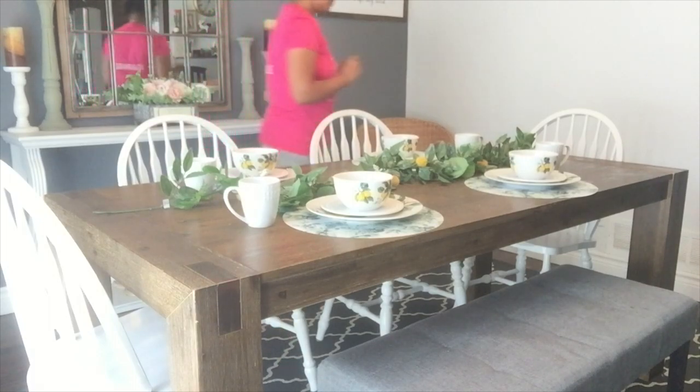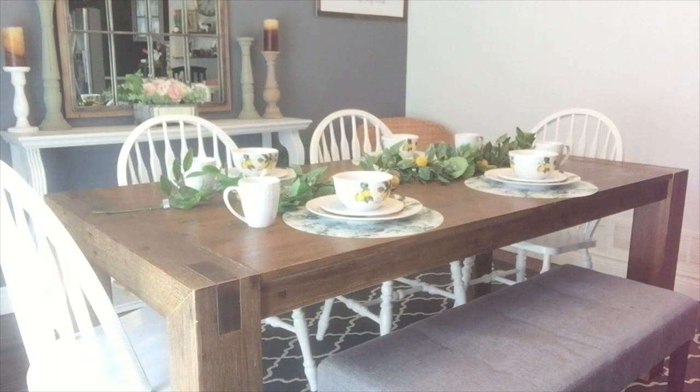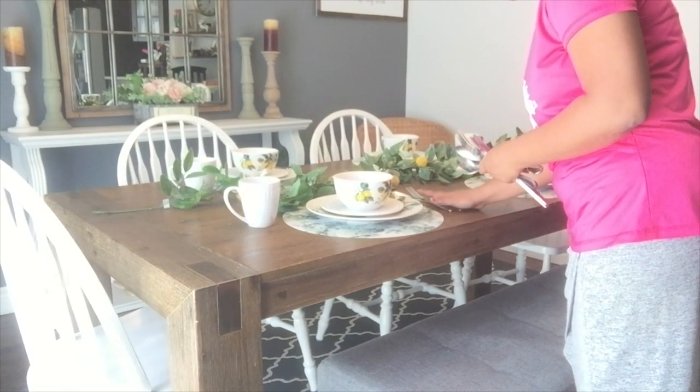This year for summer my theme all around the house is lemon, so some purple and yellow here and there as well as some birds and nests. You're gonna see me introduce some bird decors on my table as well, but very little so as not to overwhelm everything.